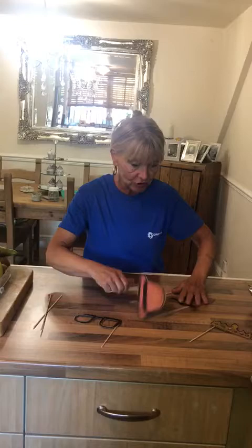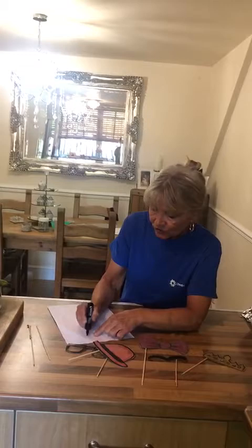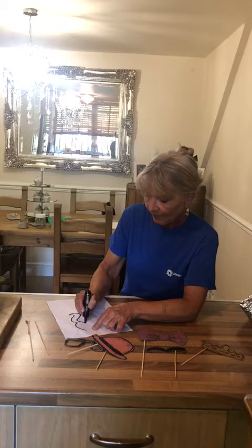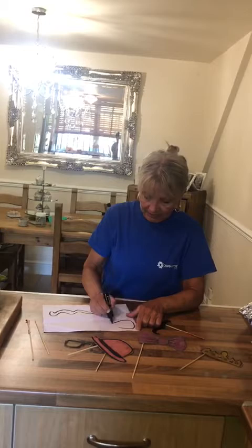I'm going to show you how to draw these, and then all you do is draw them on card, colour them in and stick them on the back. So to draw the moustache, you just need to do this shape - up, curl and follow it back round like that. Colour it in, cut it out, put it onto card. There you go.